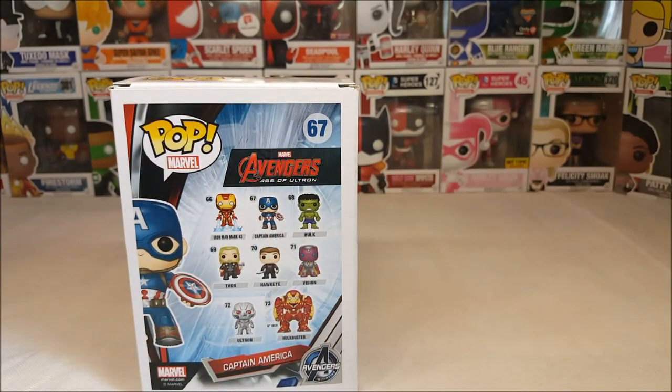Number 66 is Iron Man Mark 43, 67 is Captain America, 68 is the Hulk, 69 is Thor, 70 is Hawkeye, 71 is Vision, 72 is Ultron, and 73 is the Hulkbuster armor.